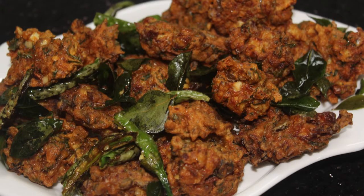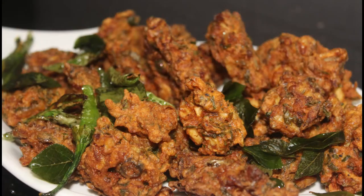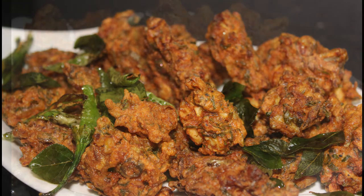Hello friends, welcome back to Samoo Cheese. This recipe is an egg pakoda. It's a very difficult recipe to make the egg pakoda.